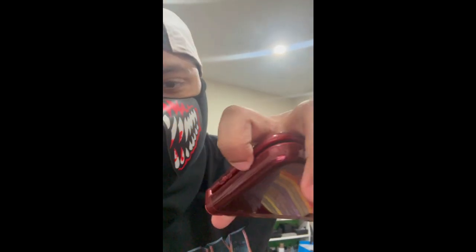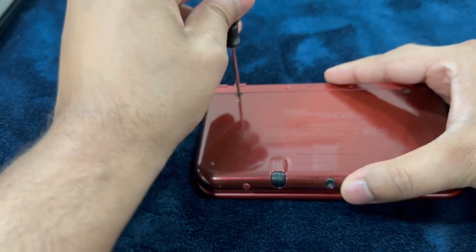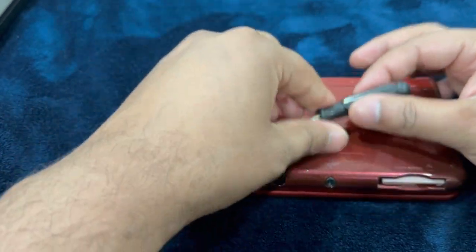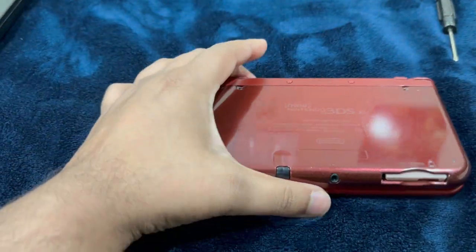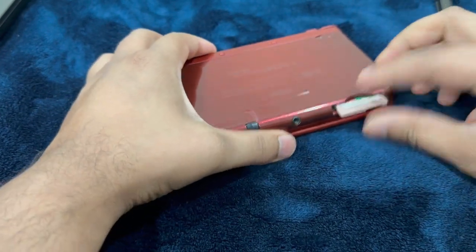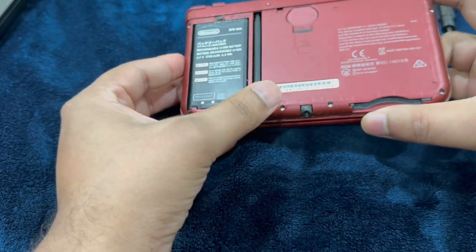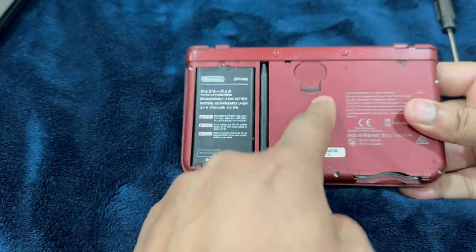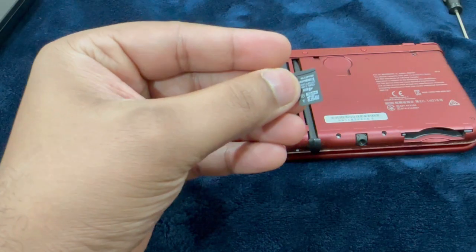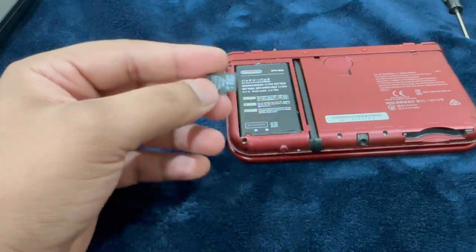Why can't this be done with the press of a thumb? Instead, we have to remove these screws. Who puts their memory card right in the middle of the device? Anyway, it's a four gigabyte memory card — yeah, a four gigabyte memory card. So we're going to make use of this.